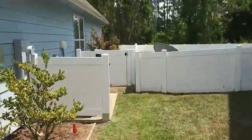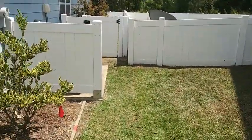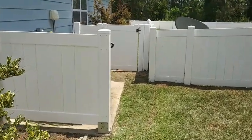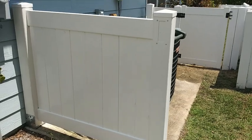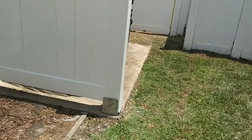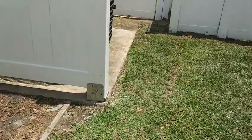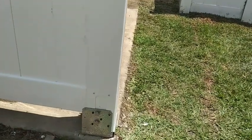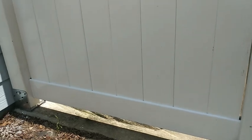Josh Masters here again with Masters Fencing. I'm going to take you for a walkthrough of a four-foot tall TNG privacy fence. I've got my customer here with me. They wanted a area to hide here for the front portion, and so because of all the wires and pipes, I suggested to go ahead and use the brackets here at the bottom for those posts.